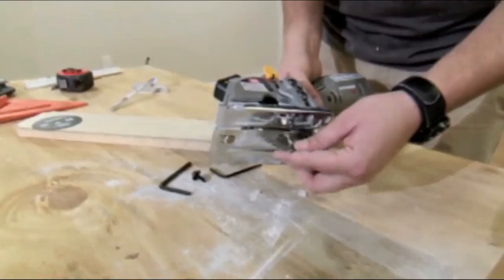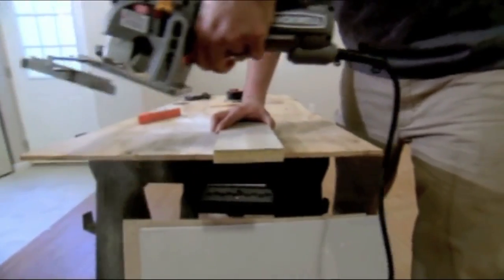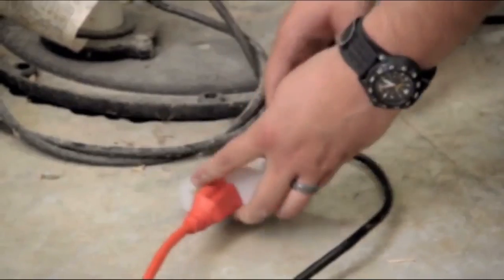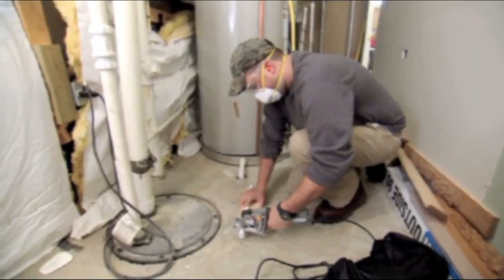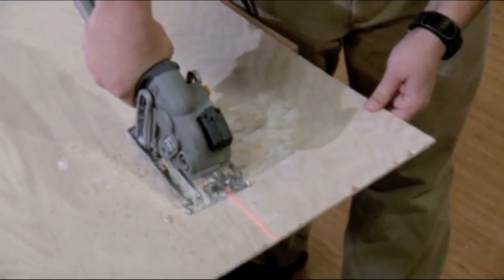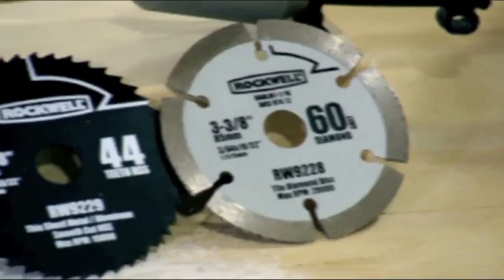The definition of compact varies a lot from brand to brand, but for our purposes we'll consider anything with a blade under a certain diameter. This segment of the market isn't as dominated by the major power tool players as the full-size category, so you'll see some names on our list you might not have seen before, along with a couple of familiar ones. They've all stood up to scrutiny by thousands of users, but each has its own pluses and minuses.